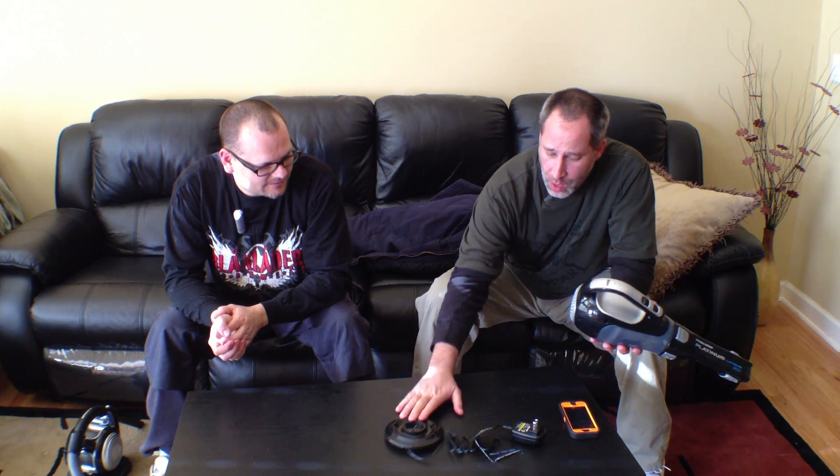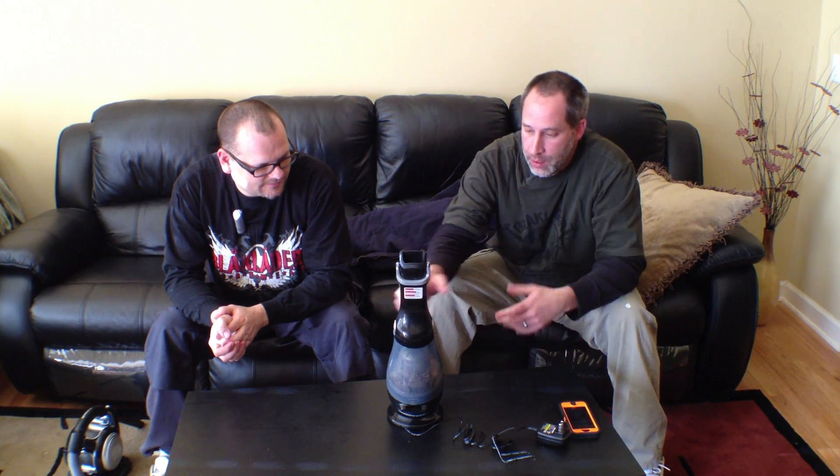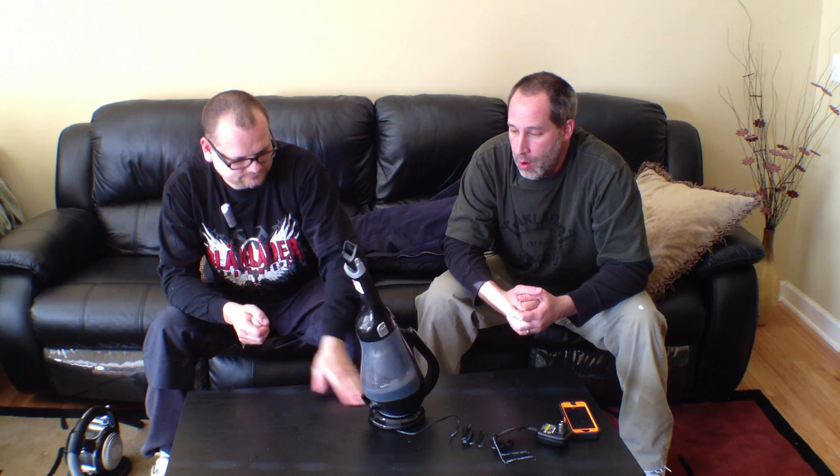It comes with a charging station with a nice long cord. Once you pop it on the charger, if it blinks blue it means it's charging; if it's a steady blue light, you're good to go.